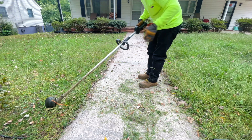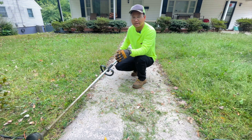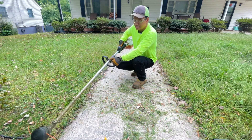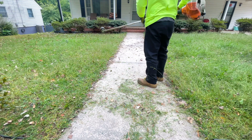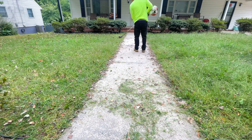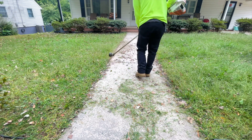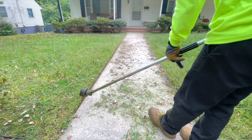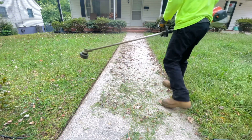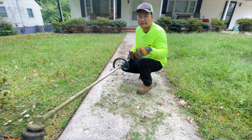Make sure your hands are not following your body. If your hands follow your body, the edging lines are not going to be straight. Make sure to walk backward. As you can see, I walk really slow and hold a tight firm grip, and my hands are not following my body.